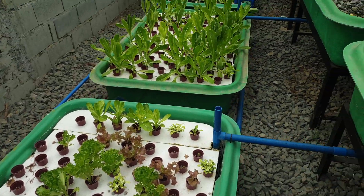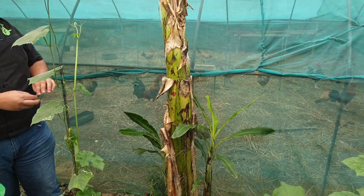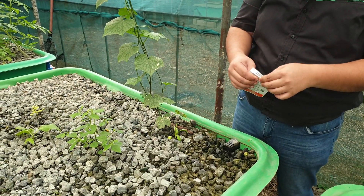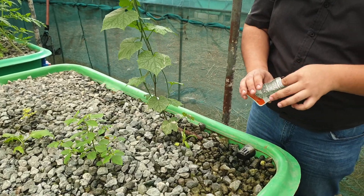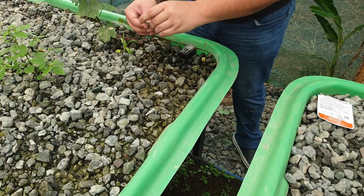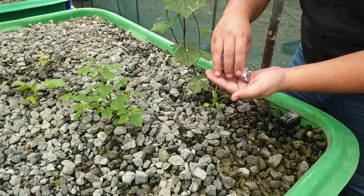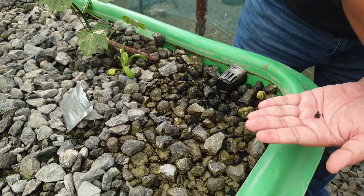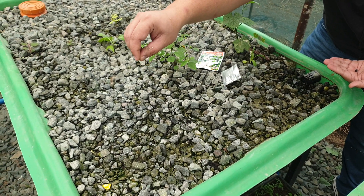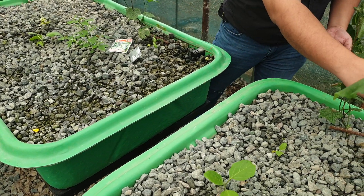Here in the gravel bed, sometimes we get some pests. For pest management — you can hear the chickens at the back making some noises — what we do is we add aromatics. This is a sweet basil seedling. We add aromatic herbs to the gravel bed and to the floating raft beds as companion plants. The smell of the sweet basil repels some of the pests. We just sprinkle the sweet basil seeds around the wet part of the gravel bed.